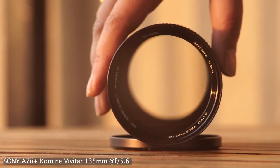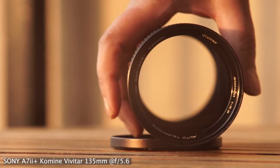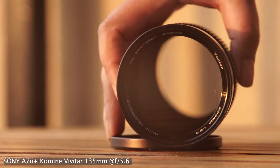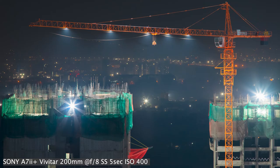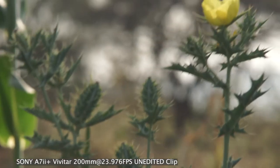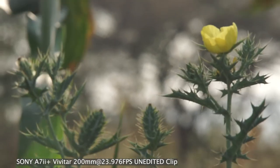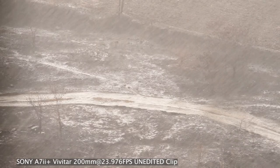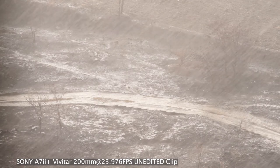Hello everybody. I hope you already got an idea how fantastic this lens is — it is one of my favorites. From Vivitar, it's a 200mm f3.5 lens made by Komine. I like to use old lenses because I love bokeh. I started buying Vivitar lenses because they were cheap, but later I was blown away by the image quality. In today's video I'm going to talk about this underrated prime lens.